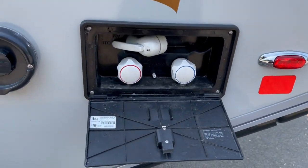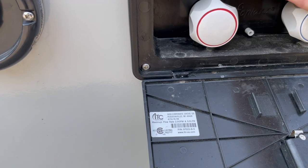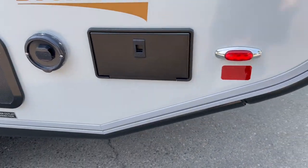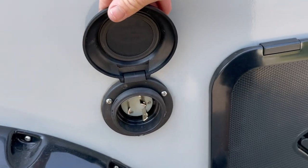They also have the shower on the outside with hot and cold. You'll see where the line shows up under your bench inside the Tab. If you ever have problems with the hot water, I do have a video on what they don't tell you about adjusting that, so you can see that on my channel. It's a 30-amp plug-in.